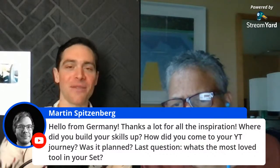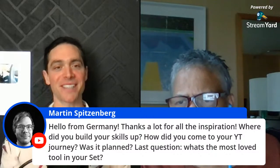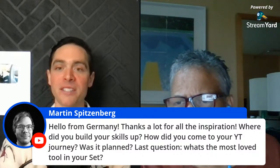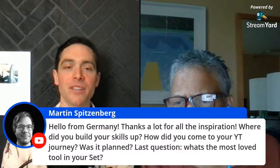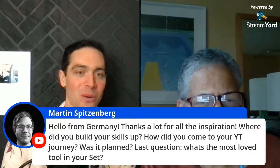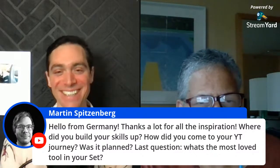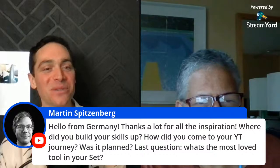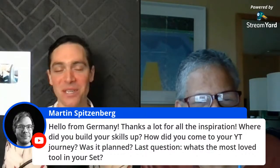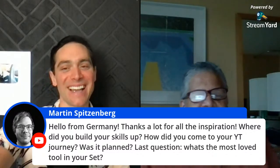Martin from Germany — look at that, we have people from all over joining us today. Thanks for all the inspiration. He asks: where did you build your skills? How did you come to your YouTube journey? Was it planned? And what's the most loved tool in your set?